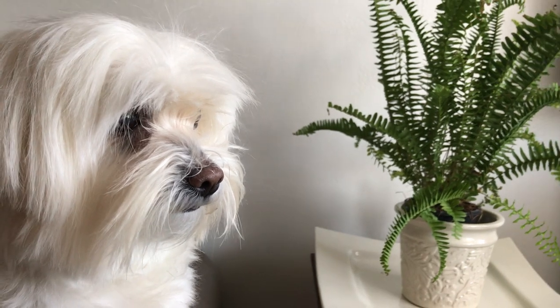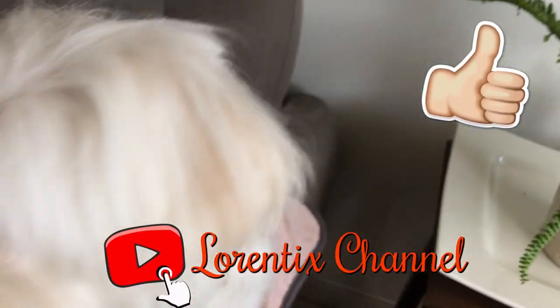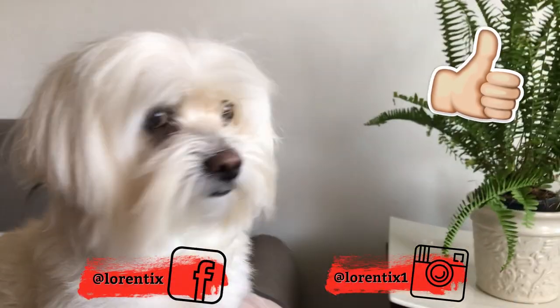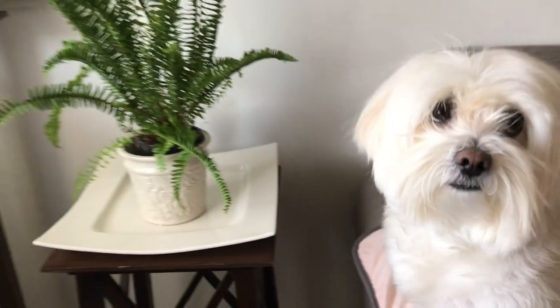Well guys, the video is done! I hope you liked it. Please don't forget to subscribe to my channel, thumbs up, and follow me on my social media and share this video with your friends and family. Bye bye, see you next time!